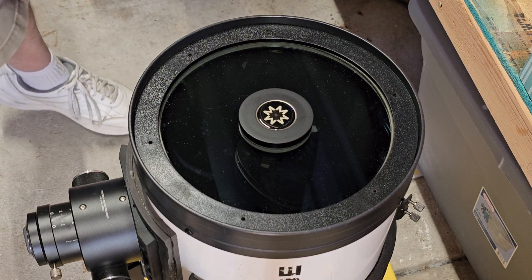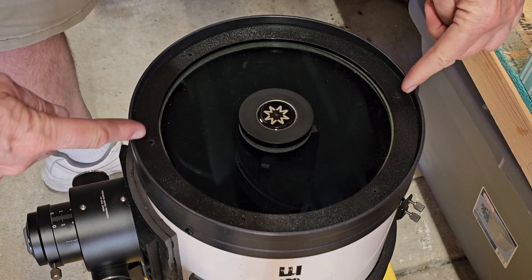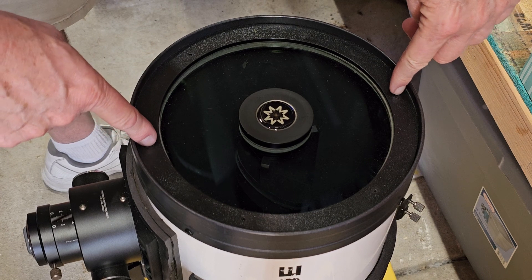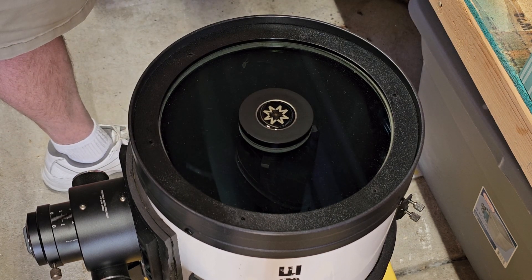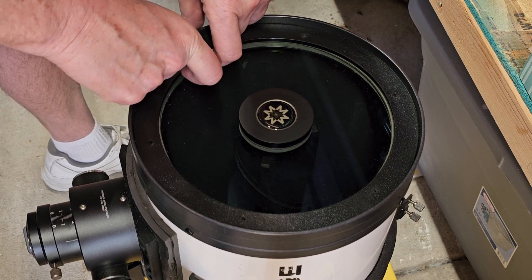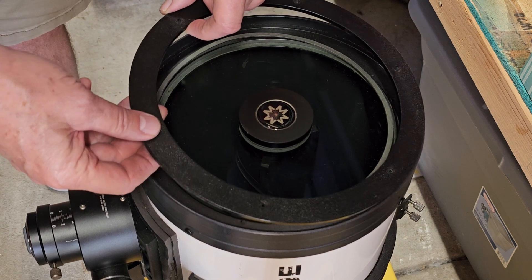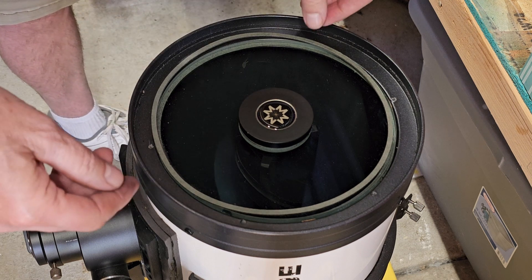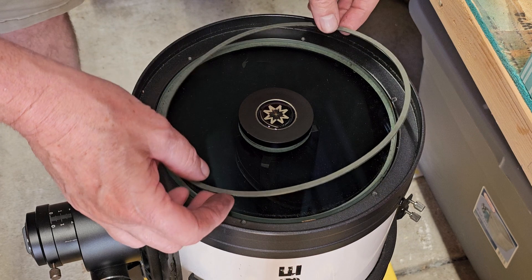Okay, they are out. Just an FYI: the two screws — the one directly by the focuser and the one opposite — are twice as long as the other four, so let's remember that when we put it back together. Now we take the retaining ring off, and then there's a compression gasket here.